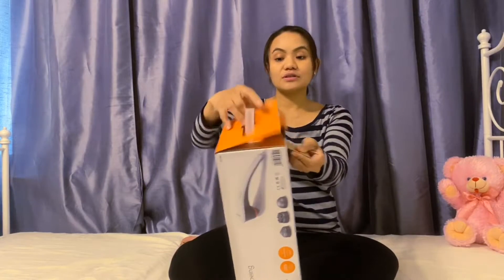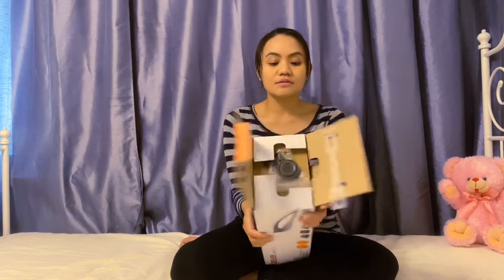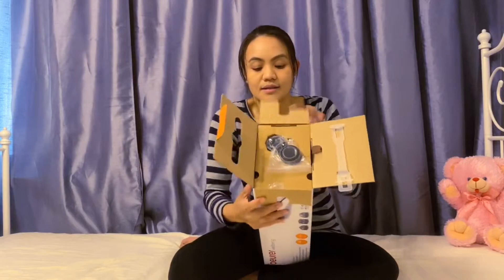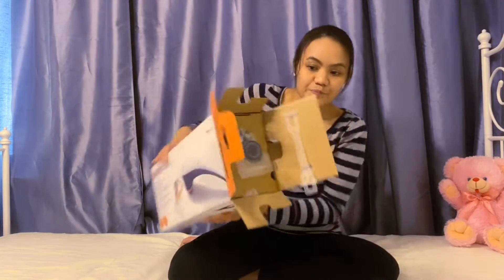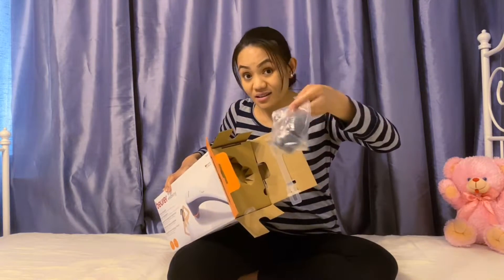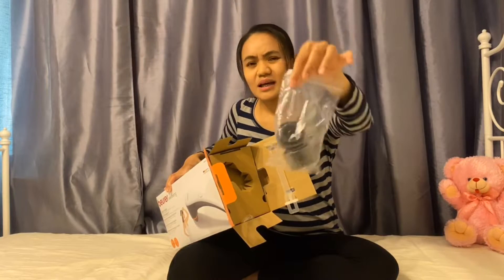Now I got it. I need to open it first. Let's see what's inside. Open it. So at first, you will see this. I guess these are the extra head — head buds.